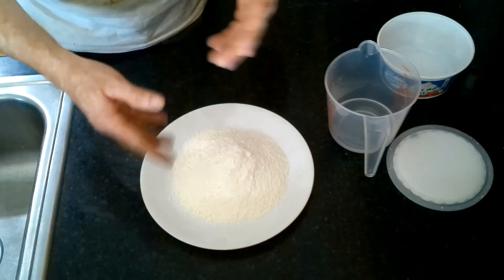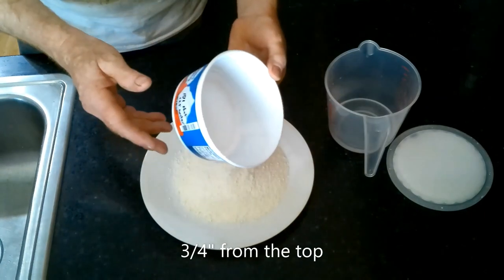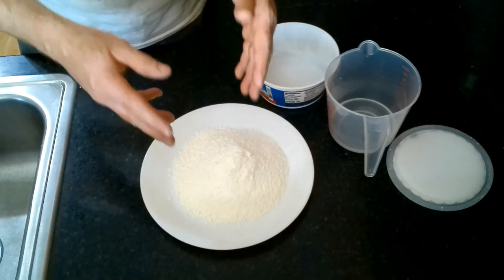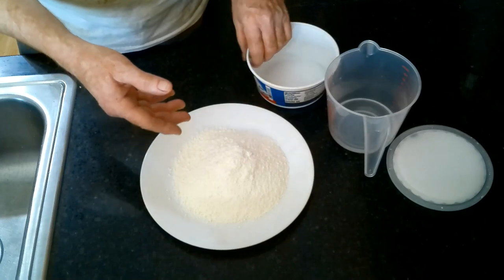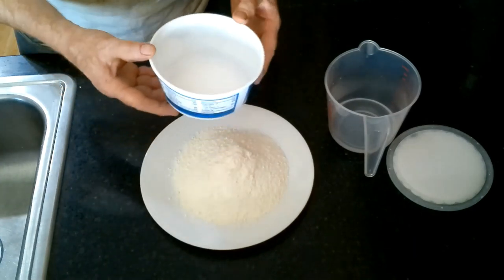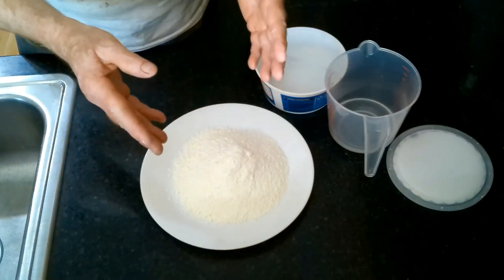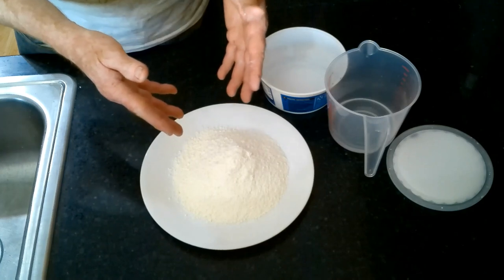When we started, this container was pretty much full to the top. We're going to reconstitute this with hot water because the hot water will mix with the fat that still remains in here. They're able to make this sort of non-dairy whip topping because they take vegetable oil and add hydrogen to it — that's hydrogenated oil. It goes from a liquid oil to a solid oil, and that's what makes this Cool Whip compound possible. So we're going to add these ingredients back together and whip them up.